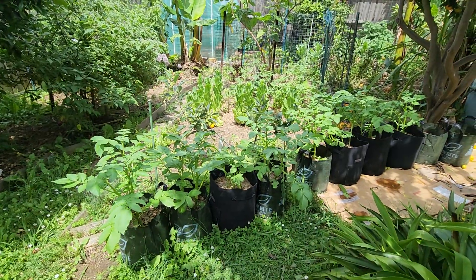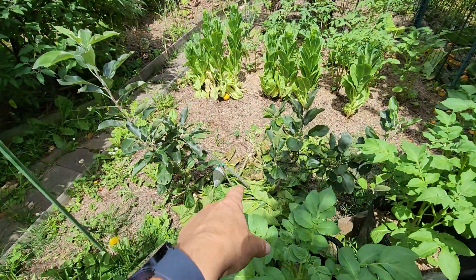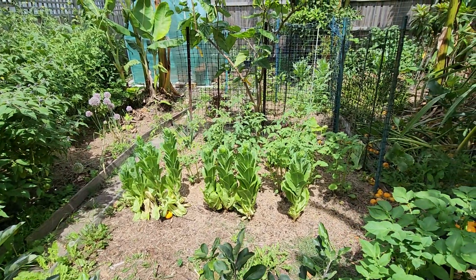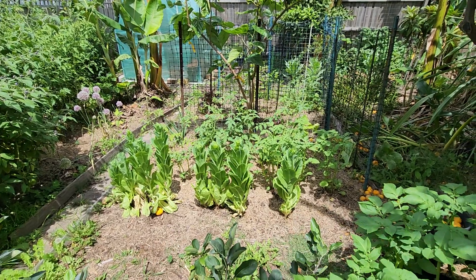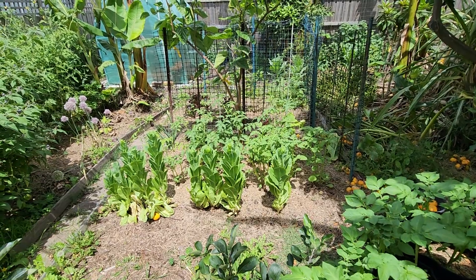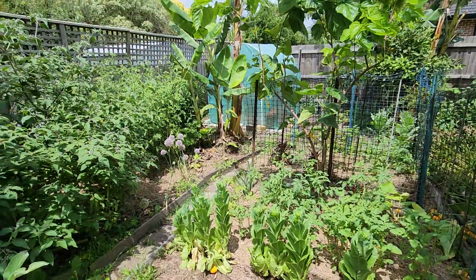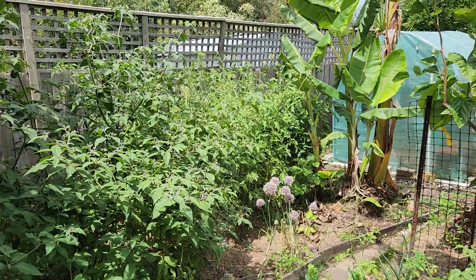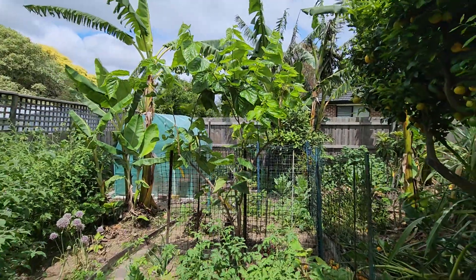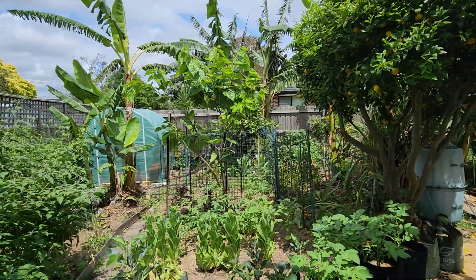These are potatoes in grow bags which are doing really well. A multi-grafted apple tree. Lettuce going to seed. Surplus tomatoes which I just threw in the ground there. The main tomato patch back there. Another mulberry for chop and drop, and also for eating if we get any.